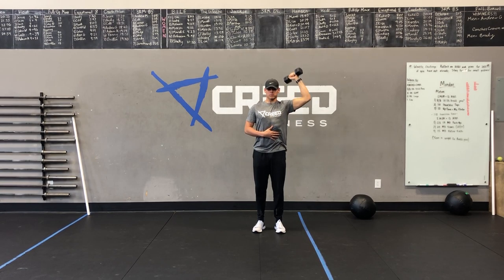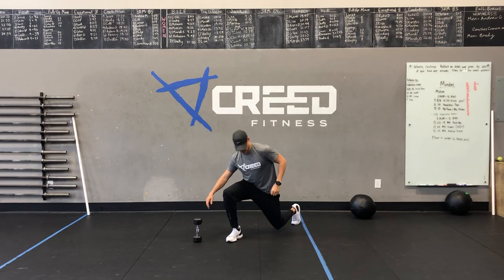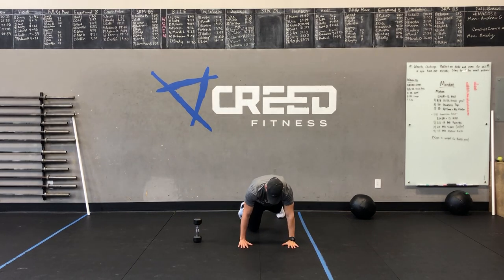We've got 8 and 8 single arm dumbbell Arnold's press, then 30 shoulder taps, then 10 up-down plus mountain climber. For our second EMOM, we've got 6 and 6 single arm dumbbell push-ups, then 20 dumbbell ground to overhead, and lastly 15 dumbbell hollow rocks.